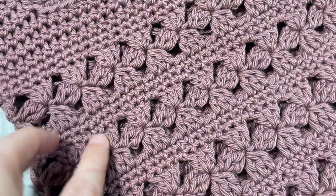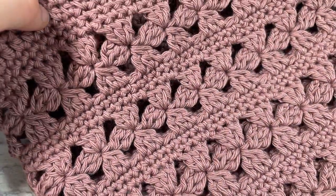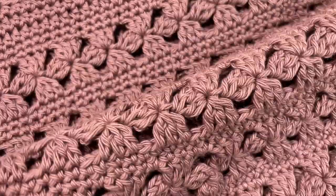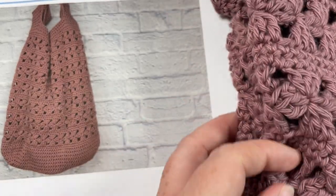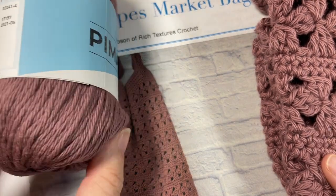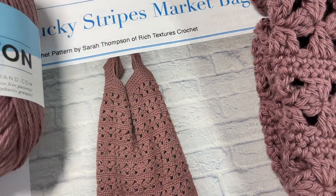This is our Lucky Stripes Market Bag. It is worked using a stitch that looks like little four-leaf clovers. This is an openwork bag, although it's not completely open. It does have rows of single crochet stitches which give it quite a bit of stability, so it's a fairly strong market bag. This pattern is worked from the bottom up using a worsted weight or medium weight cotton. Today I'm using the Pima Cotton by Lion Brand. This sample is worked in rose taupe, but I'm going to be using this golden color in the tutorial so it's easier for you to see.